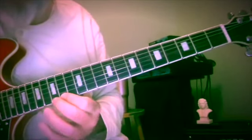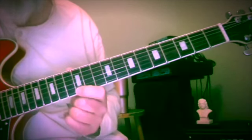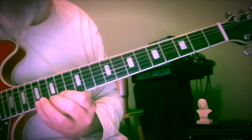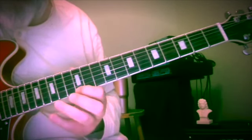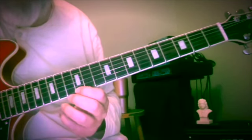Frets 14, 15, 17 — then 15, 12, F sharp, G, A, G — E pretty much outlines E minor, and then we get a little 5 chord here, B7.